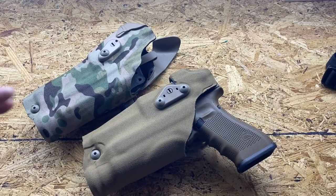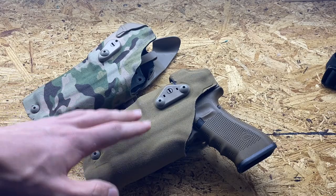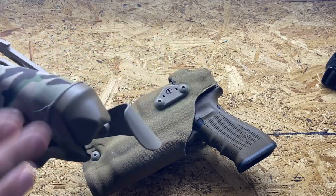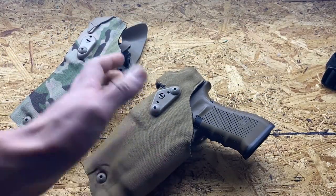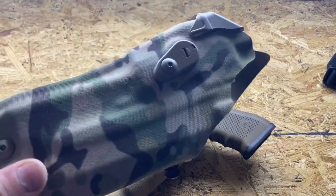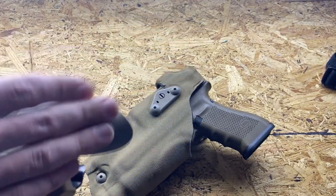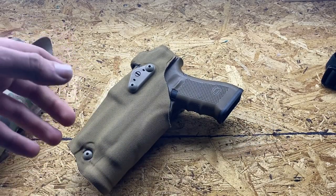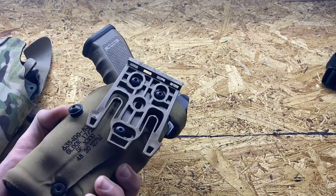When it comes down to these two holsters, I would still recommend the DO. It depends situationally — if you need a thumb guard, obviously get the RDS because the DO has no option for one. If you want a military duty style holster and need the thumb guard, get the RDS. But if you don't need a thumb guard, I'd still stick with the DO. It's a smaller holster, more comfortable to draw from in my experience, and cheaper with the QLS fork included.